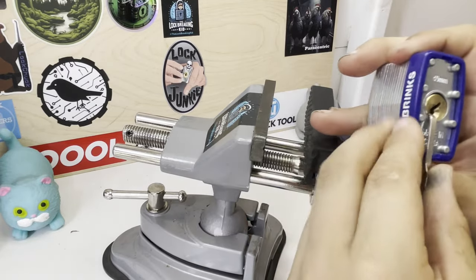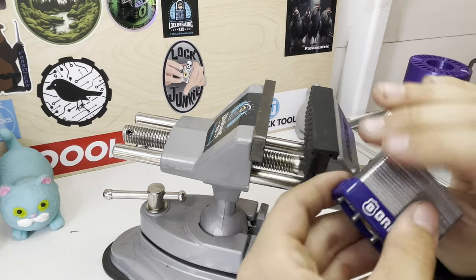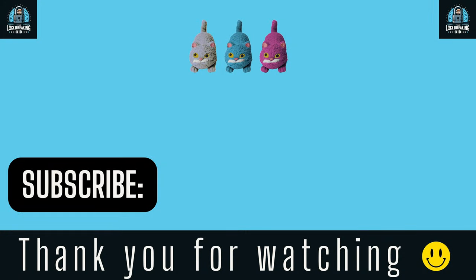So yeah, I got that open. That was just a very, very, very stiff core. That's all for today's video — please like and subscribe. Thank you.